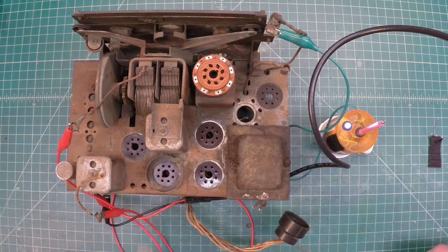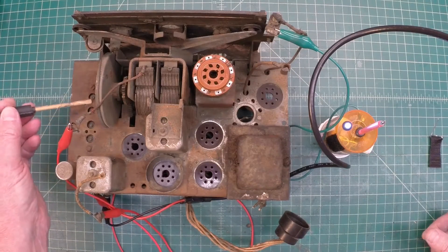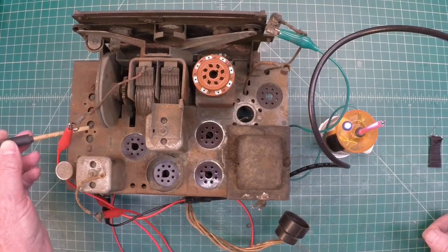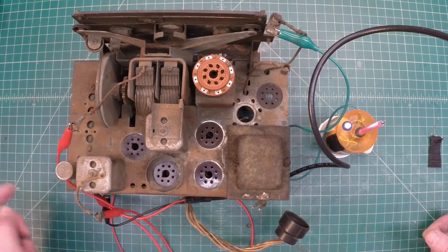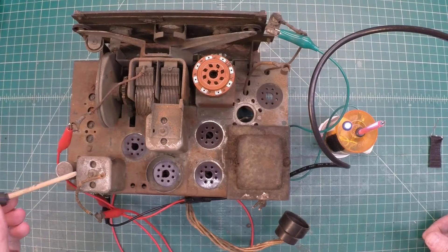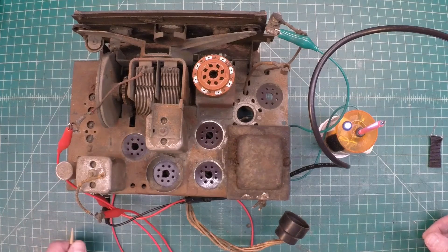I went on and took time to check all the coils here, just looking at DC resistance only at this point — on the antenna coils, the broadcast coil, and the oscillator coils for both the high frequency and the broadcast band. Everything looks good. Ditto for the IF cans as well, the primary and secondary. Both tested well looking at DC resistance.